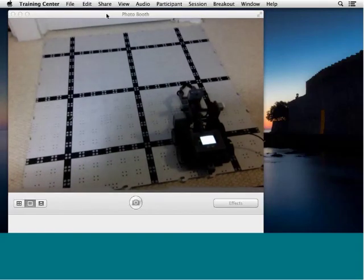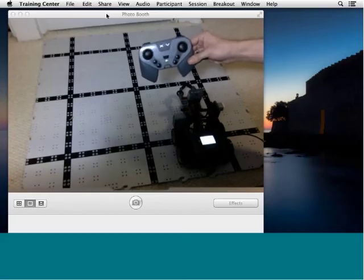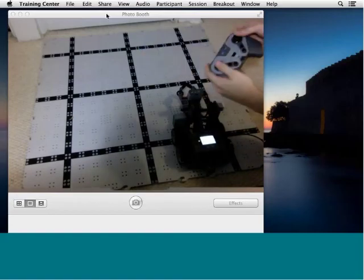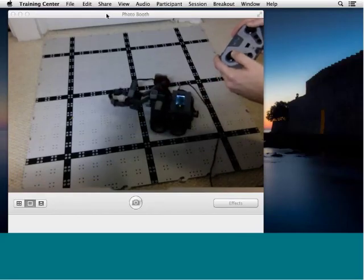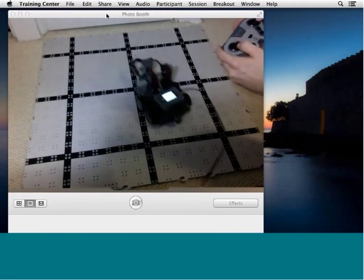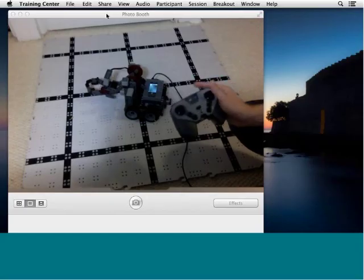You can see on my VEX IQ brain there's a little green LED blinking, and on my game controller there's also an LED blinking — these two are blinking to tell me I have a link between the two, so everything is working. I'll click start on my program, and now I can take my remote control and start driving my robot around just by moving my joysticks. You can see that we were able to get a remote control program up and running with just three lines of code — basically a configuration, a loop, and the command of tank control.